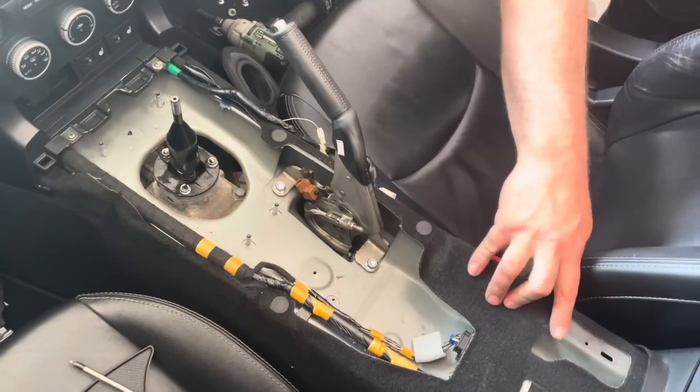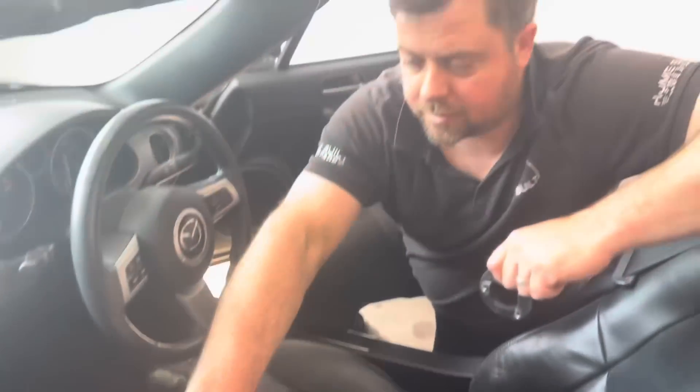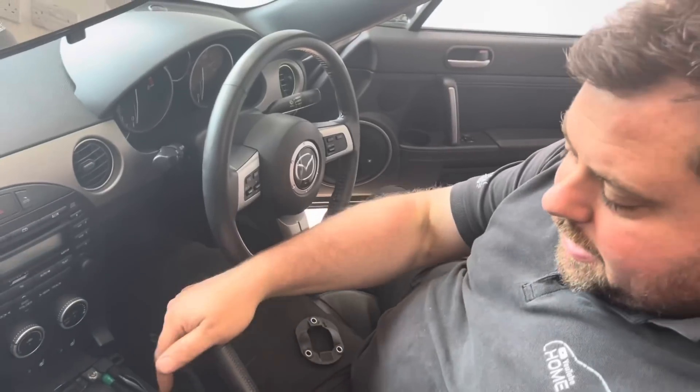There's a screw at the cup holder, two screws at the back, and the whole center console will come out. A couple of 10mm bolts, take the gear gaiter boot off, take the rubber off, and then this reveals the gear selector plate. As you can see there are three 10mm bolts in there.